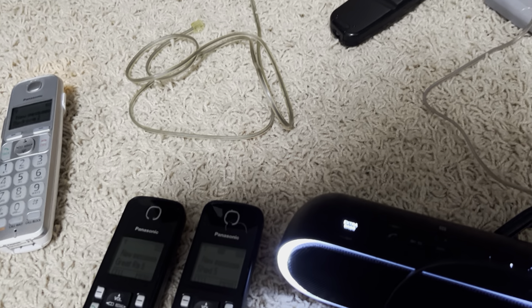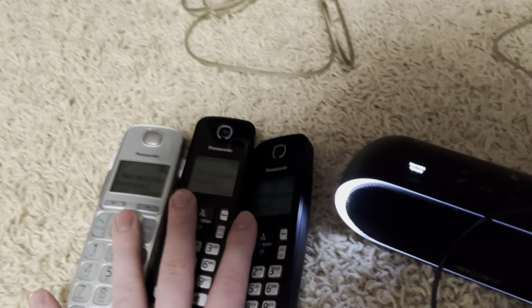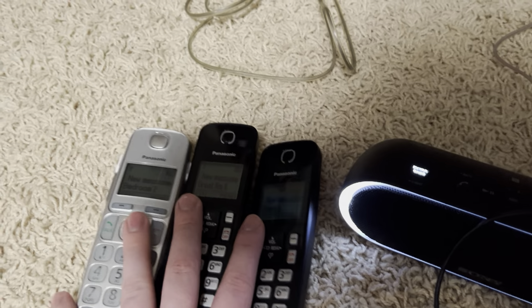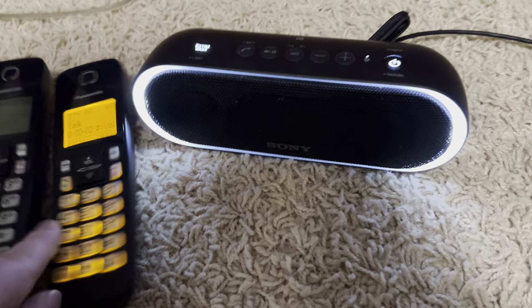As you can see here, we have these three handsets, we have a speaker, and then we have this thing. This little box takes in a phone line and outputs it to a 3.5 millimeter headphone jack.